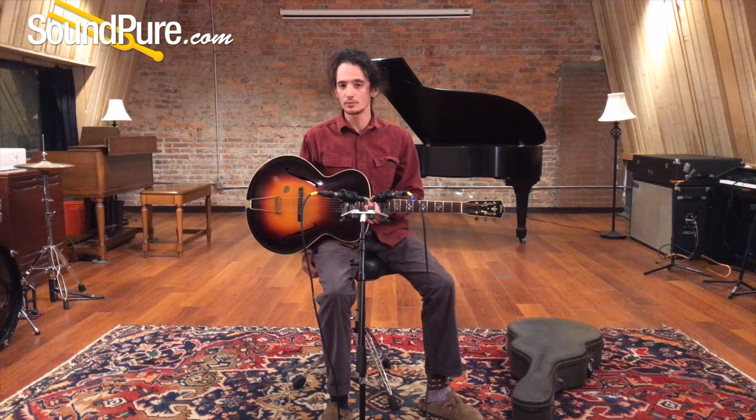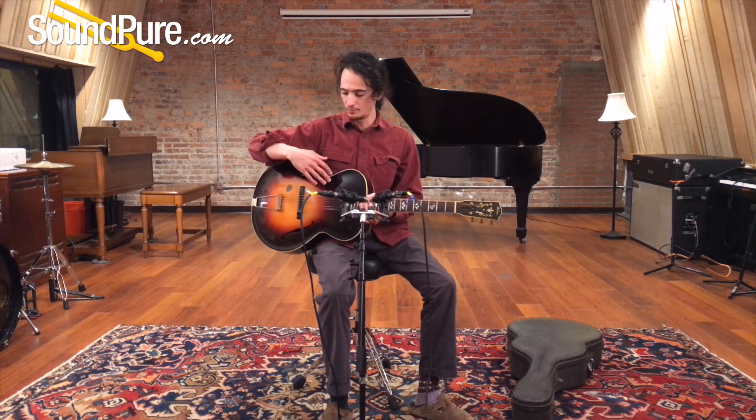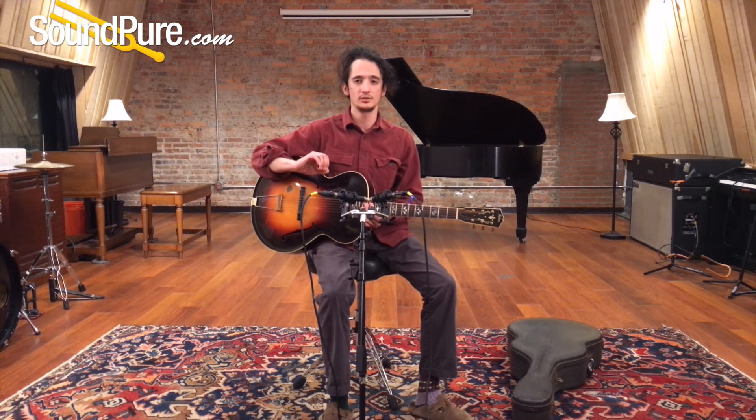So to my ear, we've got parallel bracing in here as well, as opposed to X bracing. So there's a great balance between dry direct punch. And then with the age that's on this maple, you get kind of a warmer, sweeter kind of tonality to it as well.